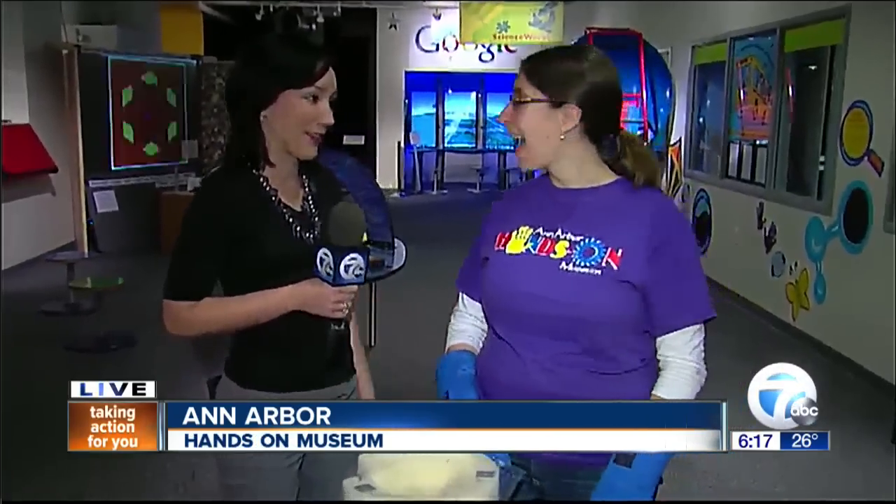This is Hands-On Holidays at the Ann Arbor Hands-On Museum. I remember coming here as a kid, and there's tons of fun and stuff every single day, but they have extra fun stuff going on right now. I'm joined by Nicole Schmidt. Thanks for joining me this morning.